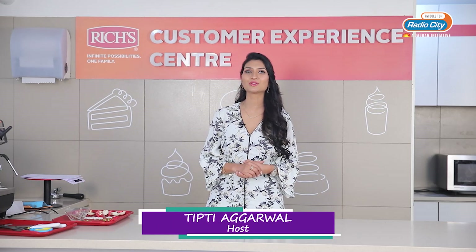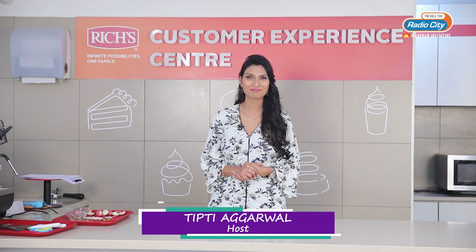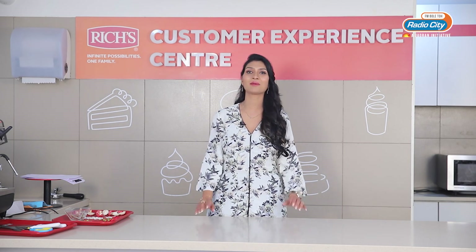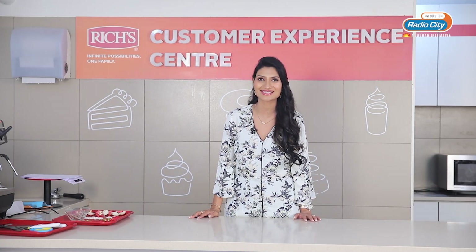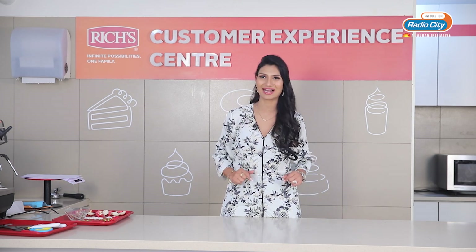Welcome to the brand new show on Radio City called Food Unplugged. I am your host Kiti Agarwal. We are here at Ritual's Customer Experience Centre where we are going to make some delicious desserts, and this is a Christmas edition special only for you guys.